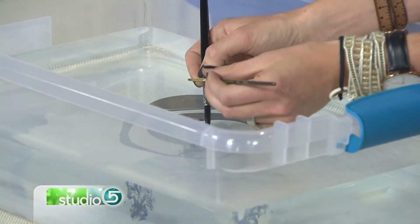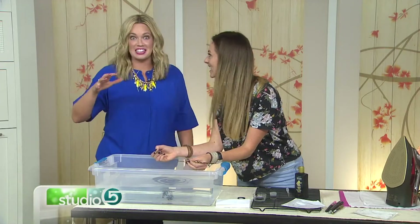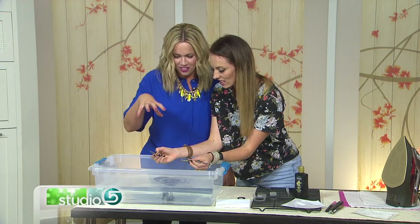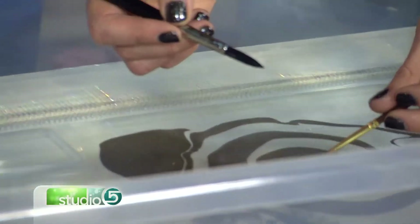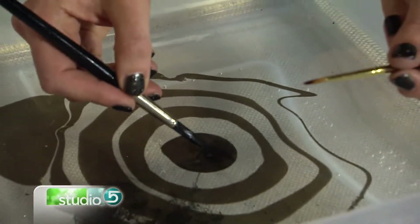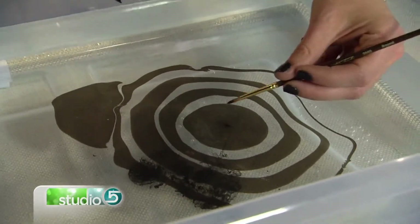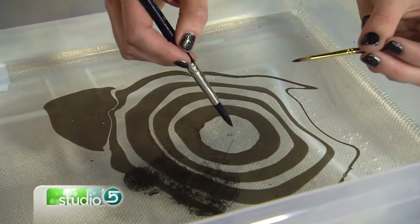We're going to adjust our camera angle and ask you to do that again, because this is so fun to see from up top. It's like creating almost a bullseye effect. And you're getting these zebra stripes. Can you do it again? So you add the ink, and the longer you keep it on the surface, the bigger that ink will come out.